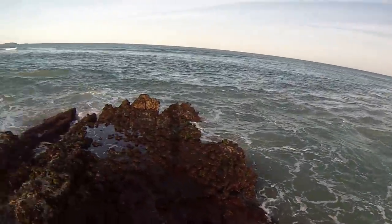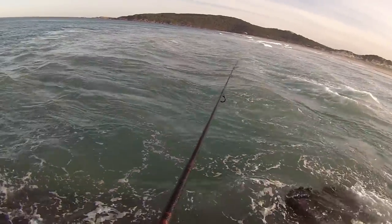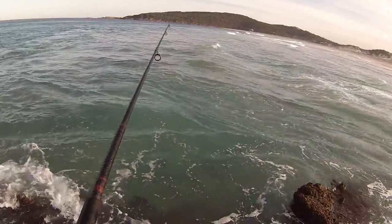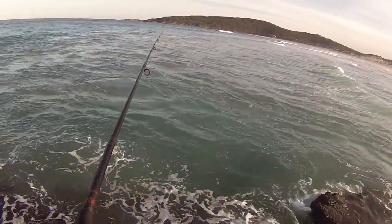Very wet rock tonight. Weren't supposed to be this much swell. There's a bite — he let go of it. That went down like a rocket and came up just as quick.